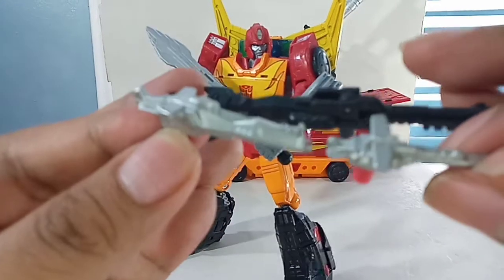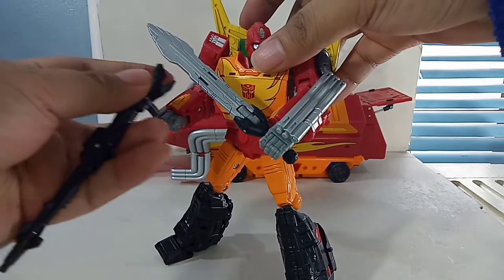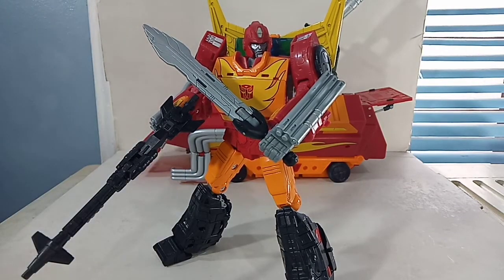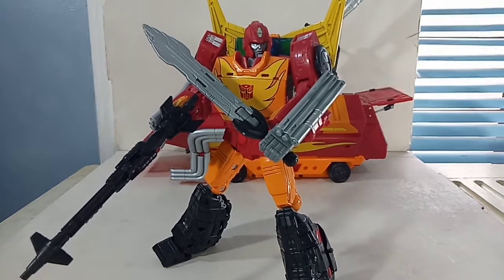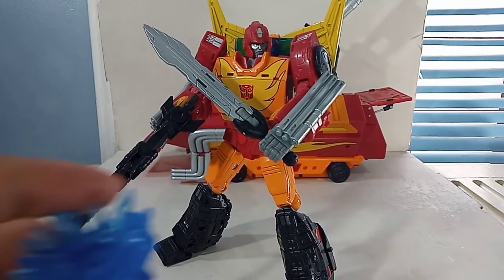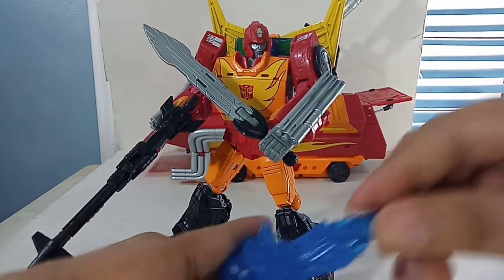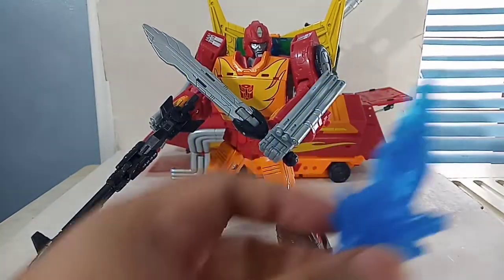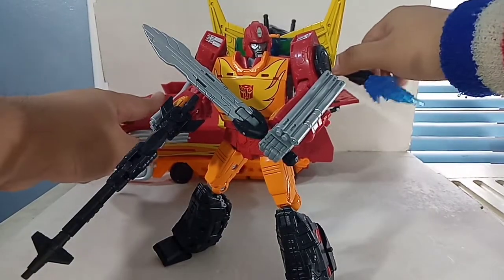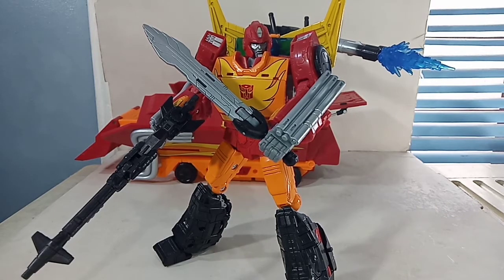Here are the blasters from the SS86 Hot Rod, and if you combine them like that, it's pretty much the ion blaster of Rodimus — very reminiscent. We can give it to him and put him in a battle pose action pose. The whole set came with effect parts, though I'm not really big on effect parts. There are also two more effect parts mounted on his cannons.